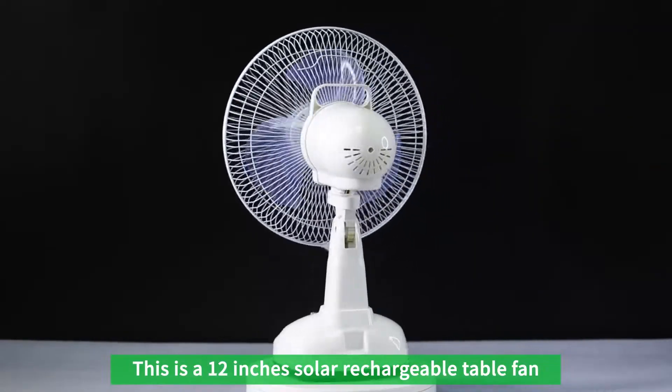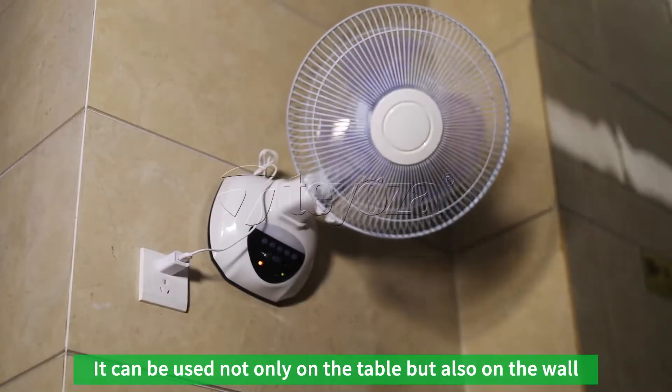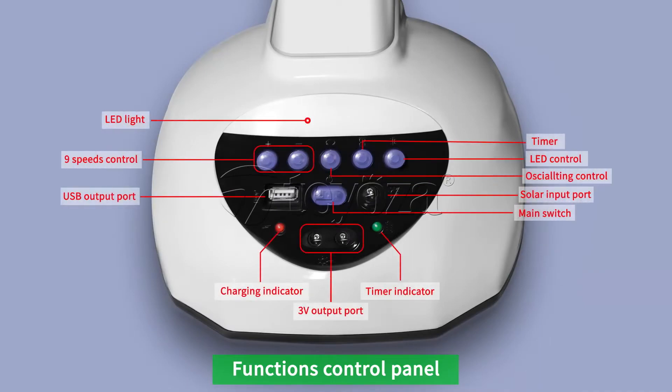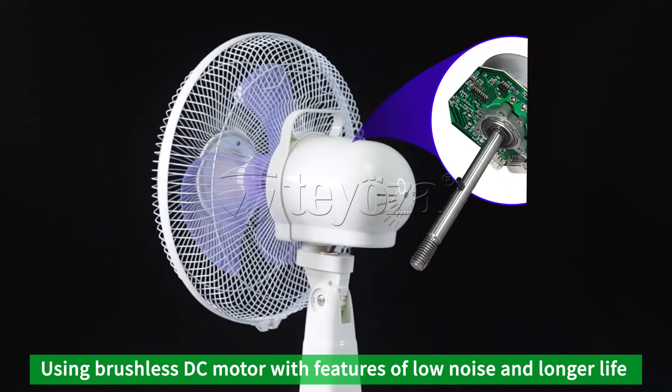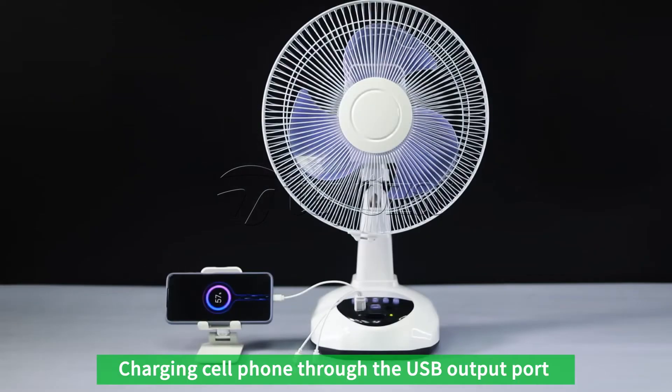This is a 12-inch solar rechargeable table fan. It can be used not only on the table but also on the wall. The functions control panel uses a brushless DC motor with features of low noise and longer life.